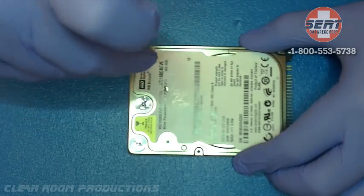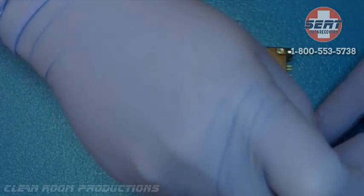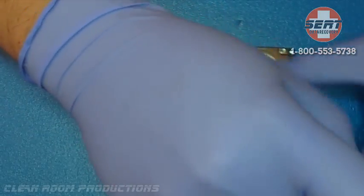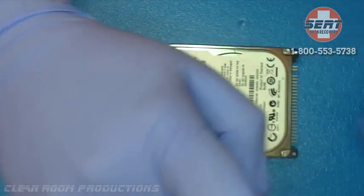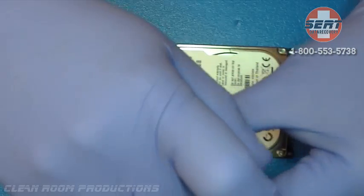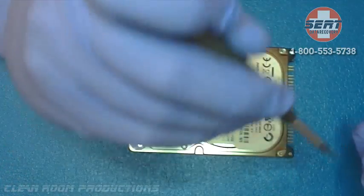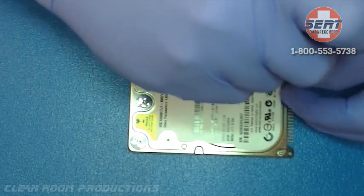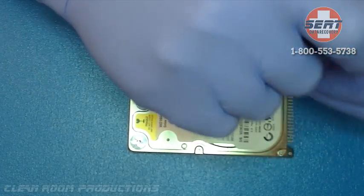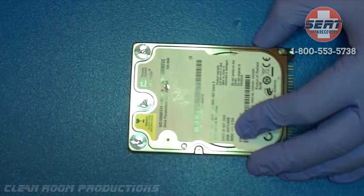CERT Data Recovery, located in West Palm Beach, Florida, specializes in all types of mechanical recoveries — flash, SD, RAID, and solid state drives. We provide free evaluation and shipping on standard cases where you will never pay a dime unless we recover your data. Call us at 1-800-553-5738 or visit us at www.certdatarecovery.com.